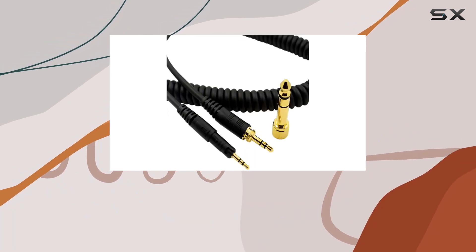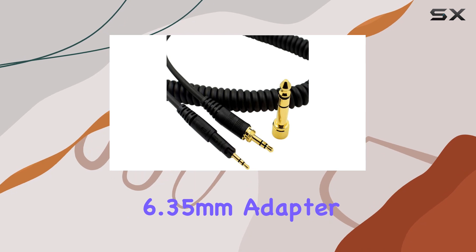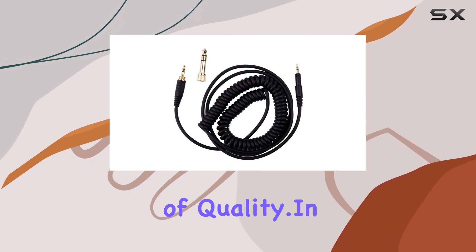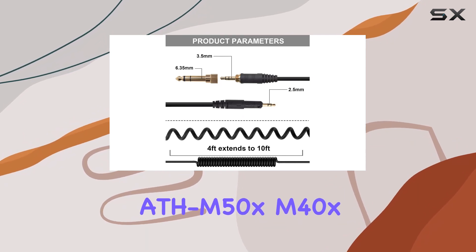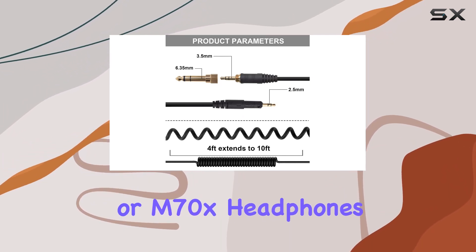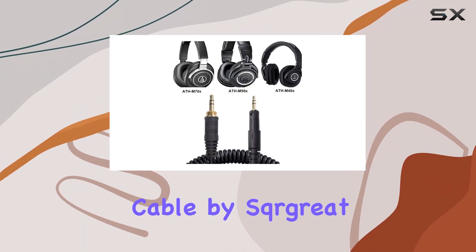Plus, it comes with a gold-plated 6.35mm adapter, adding that extra touch of quality. In summary, if you own Audio-Technica ATH-M50X, M40X, or M70X headphones, this replacement cable by Sqrgreat is a must-have.